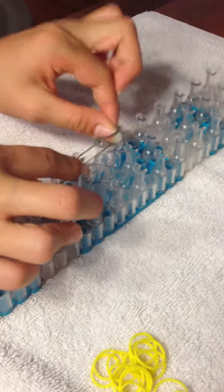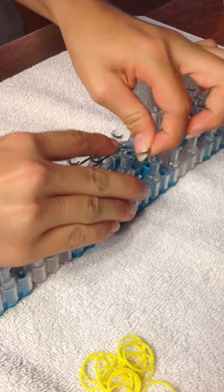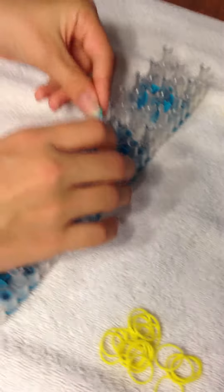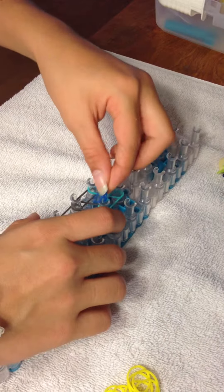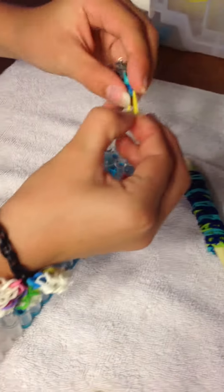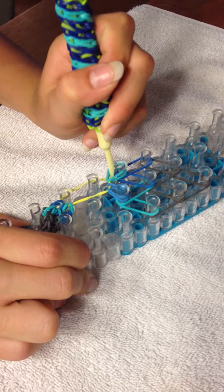Then in the same colors, or different, you'll do the same thing. Turn it back around. And then instead of doing a new cap band, you'll actually take this yellow one over here, grab both sections, and pull it from here to here. You'll just move this petal out of the way, turn it around, and loop it again.